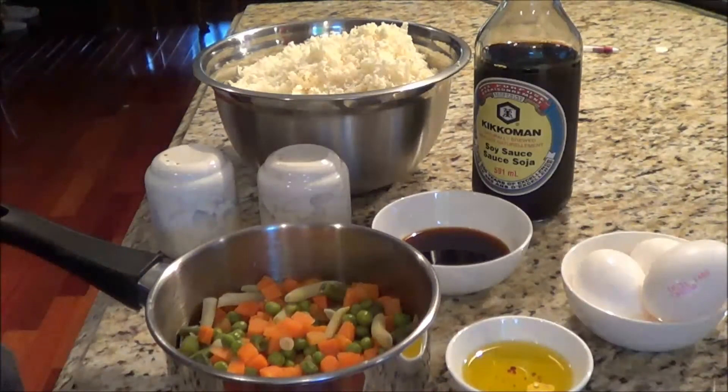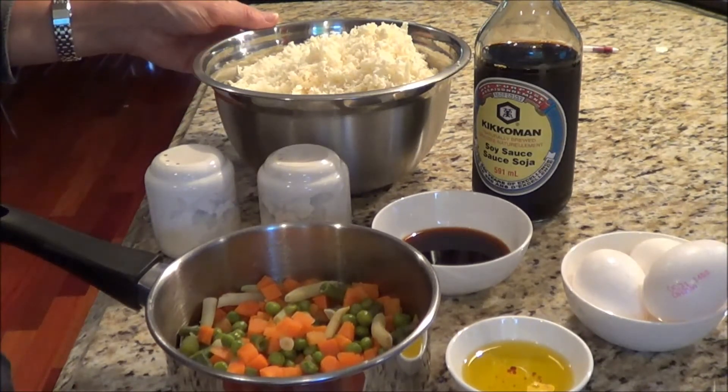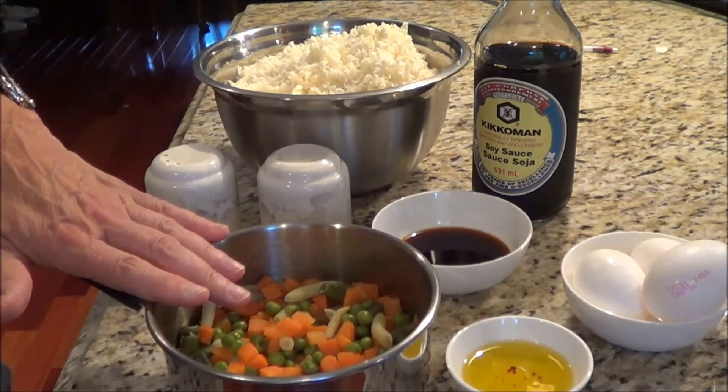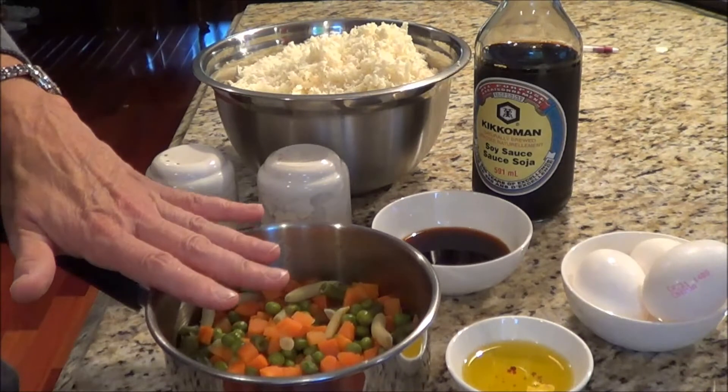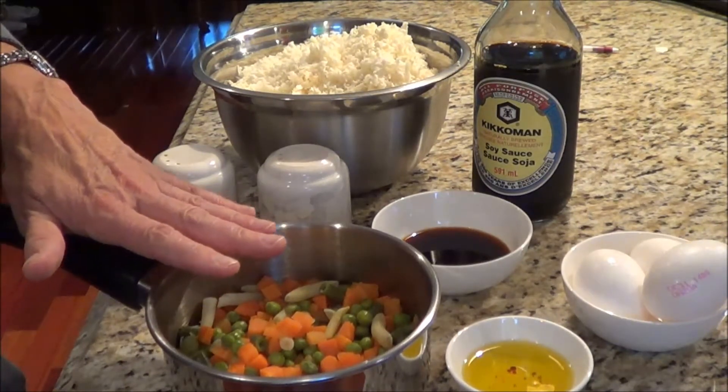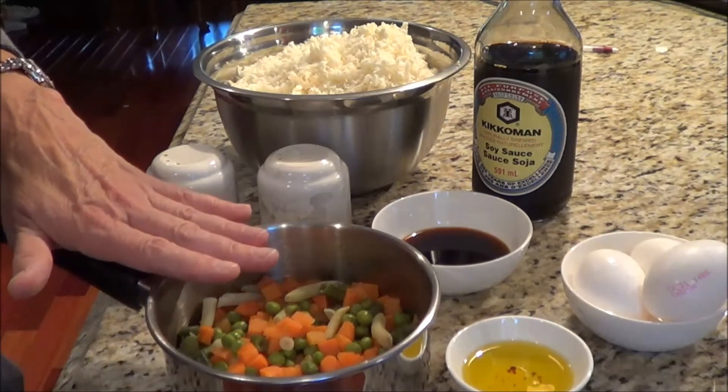I'm going to do my video a little bit different. I'm kind of displaying what I've got because I've prepared everything ahead of time. So we've got our shredded cauliflower, salt and pepper, our carrots and our peas. I actually have beans in here too — I took frozen ones out of a bag, and there's no corn in it.